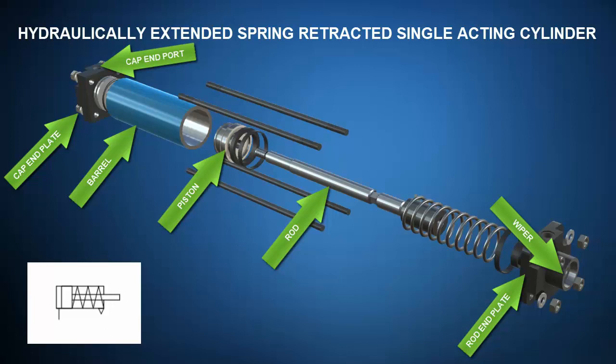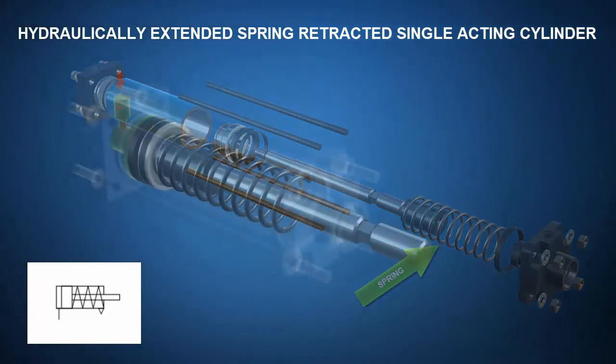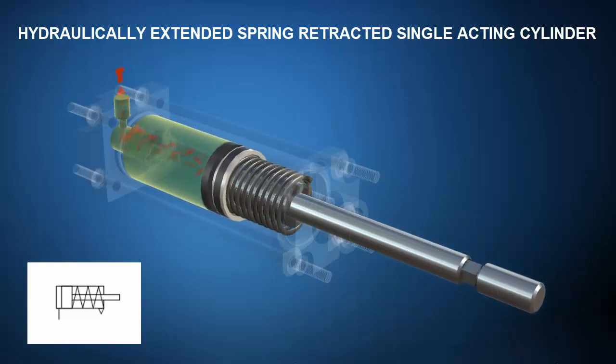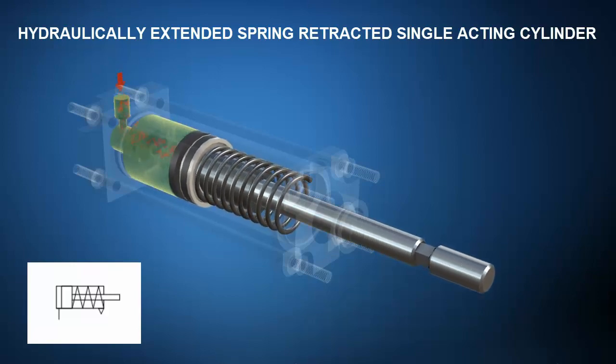Note that a hydraulically extended spring retracted single acting cylinder only has an active cap end port. Any opening on the rod end is just there to keep the spring space empty. Central to this cylinder's operation is a spring in the rod end. When pressurized oil enters the cap end, the spring on the rod end is compressed and the rod extends. When oil in the cap end is dumped to tank, the spring on the rod end expands and the rod retracts.